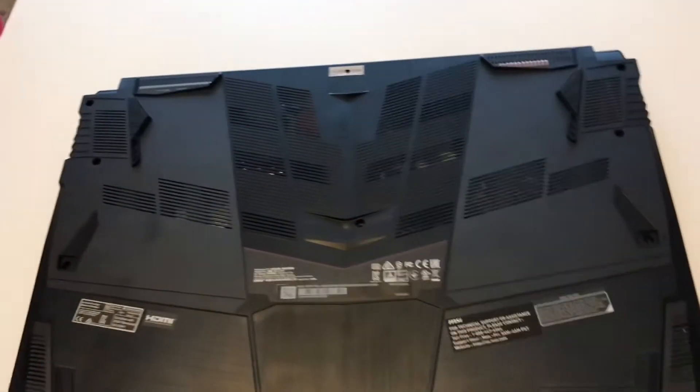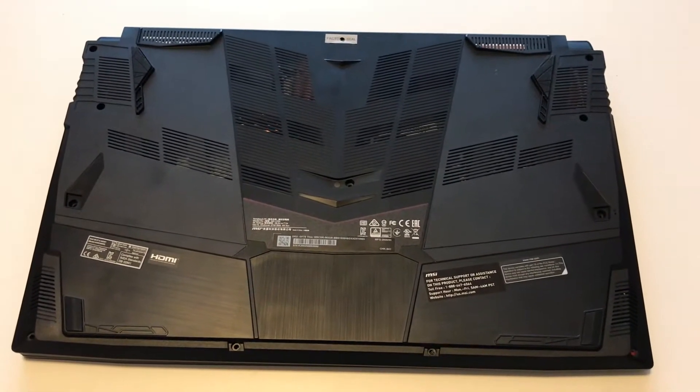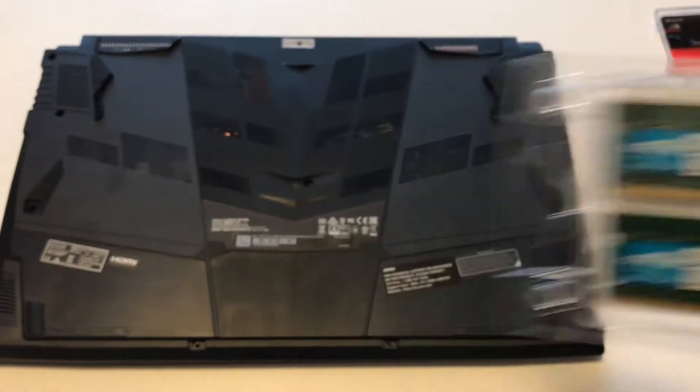I'm here to upgrade the memory for the MSI GF75 laptop. I purchased two sticks of the modules.